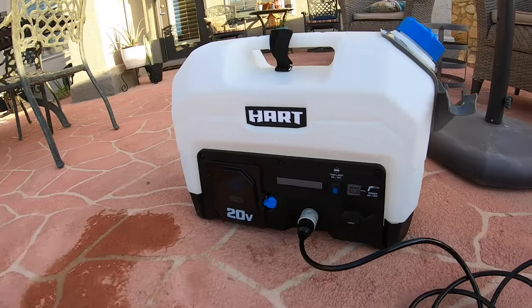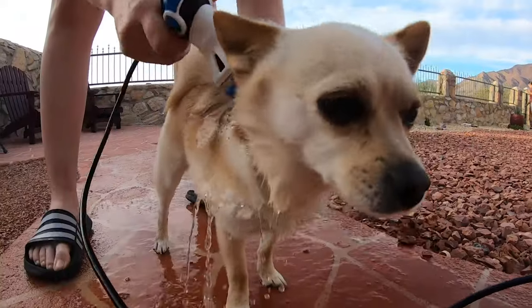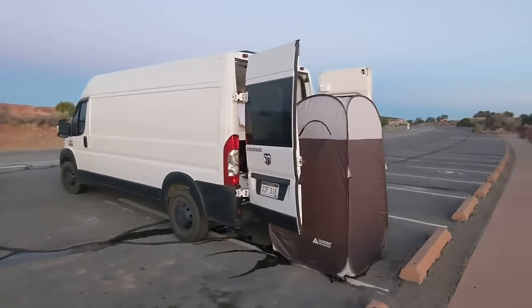So throughout our trip in June, we used the rinser kit to wash our dogs, wash our food, wash our dishes, and of course to wash ourselves. All we had to do was pop up our portable shower tent in the back of the van, just rinse off, and then we were good to go.